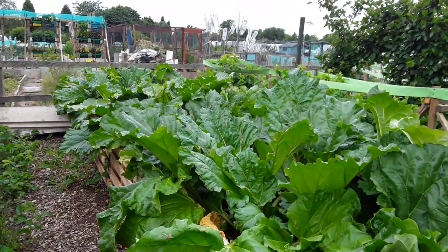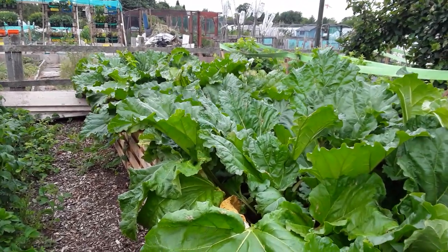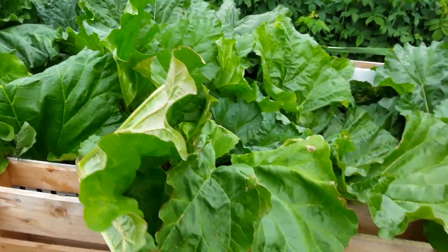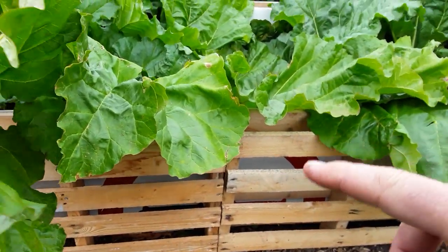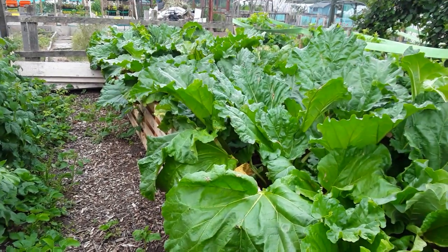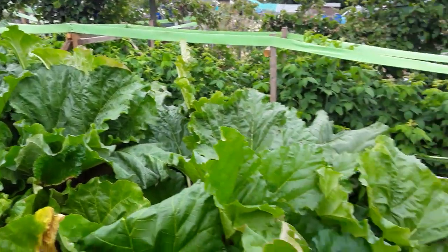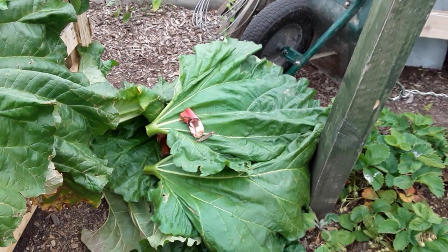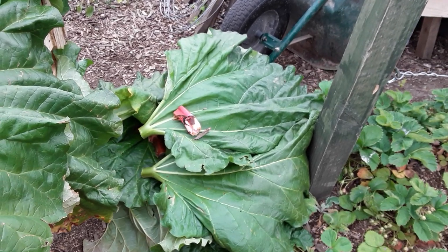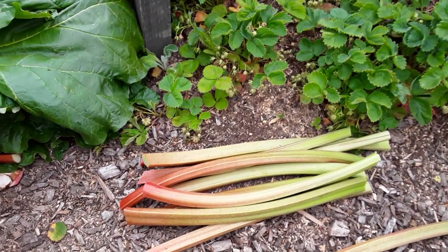Way back when I first started this allotment — hashtag 'starting a new allotment', series one right through to series four in my playlist — well worth a watch if you're new to gardening. I put these here to hold all the leaves up because the leaves do flop down. And we've had a harvest — all the rhubarb leaves will go into my bin. I'll collect the leaves and collect the juices for my rhubarb leaf tea insecticide. It's a nice little harvest of rhubarb.